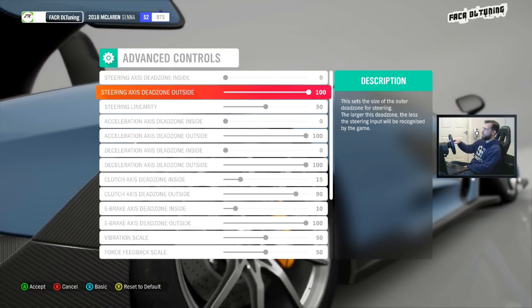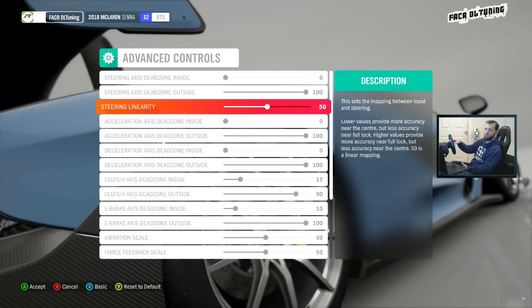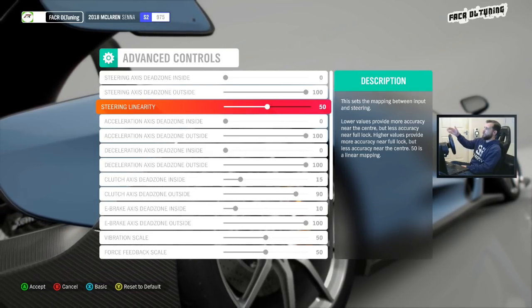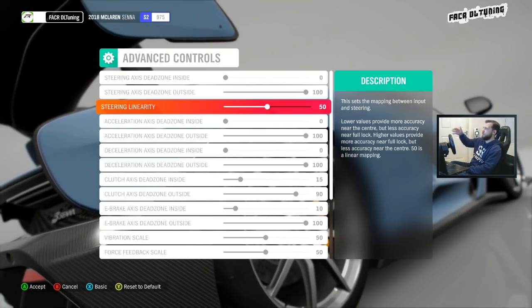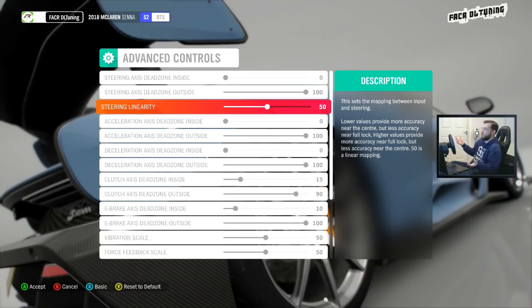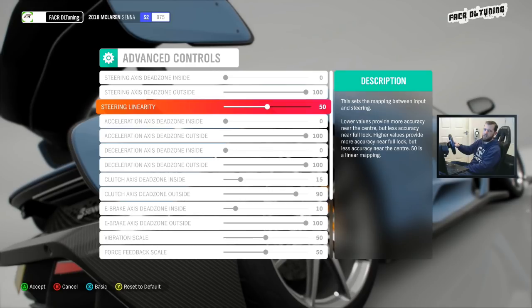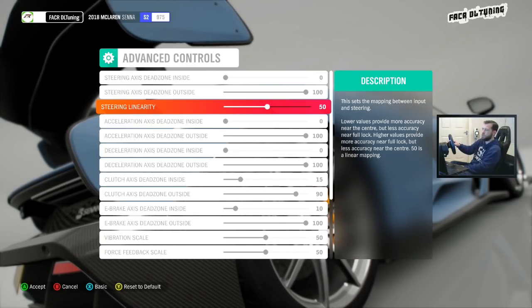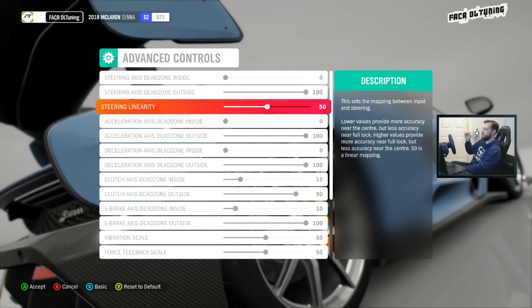These aren't the settings that are used because they reset to default every time you turn the game on. However, the descriptions are what I'm interested in. For those using a wheel in Forza Motorsport 7, the descriptions never gave you all the information — if it went over a certain number of characters you'd just be left with three dots and have to guess the rest. In Forza Horizon 4 the settings do exactly the same thing, but we can read the full description.